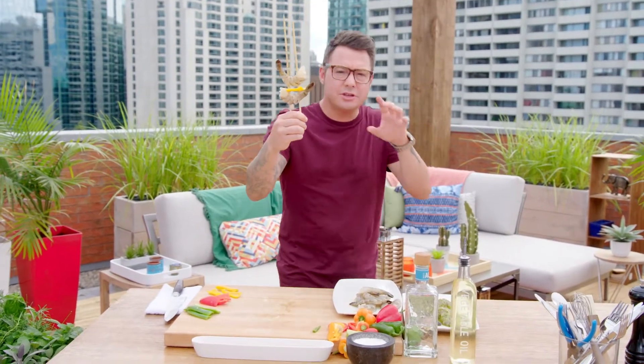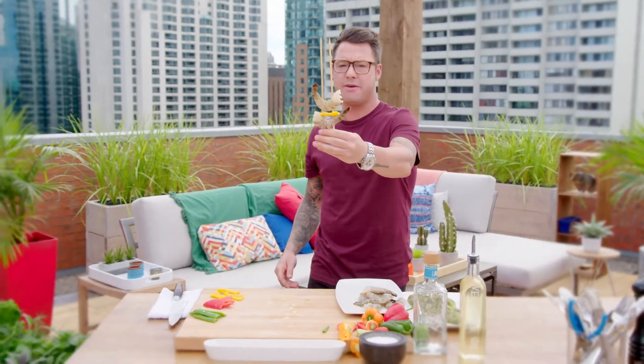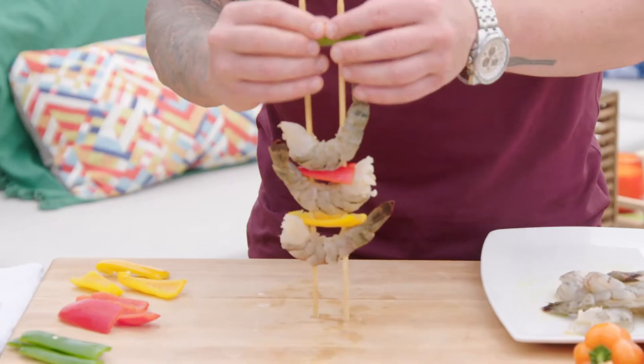These are my margarita shrimp. It doesn't look like a lot has changed, but trust me, those things are full of flavor. And this is a really great trick for barbecuing shrimp — I call it the double skewer. It holds everything in place really well and makes it really manageable on the barbecue. I like mine with a little color, so I'm adding bell pepper and some spicy jalapeño.